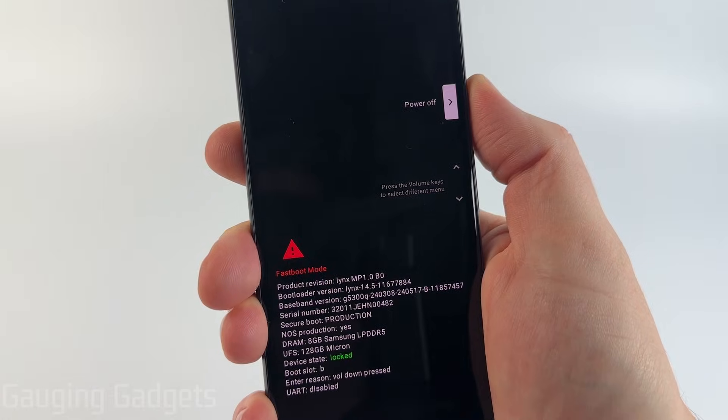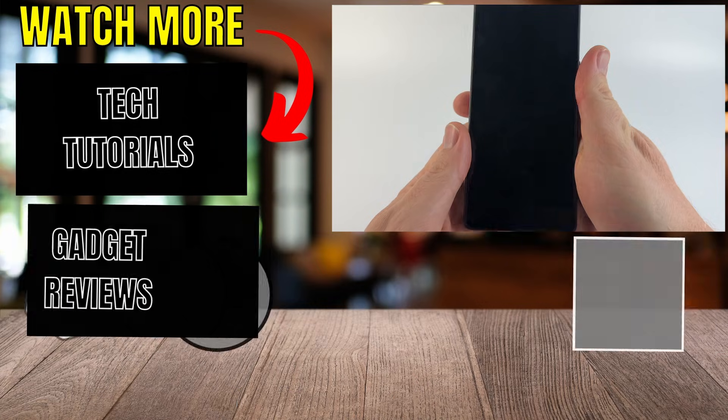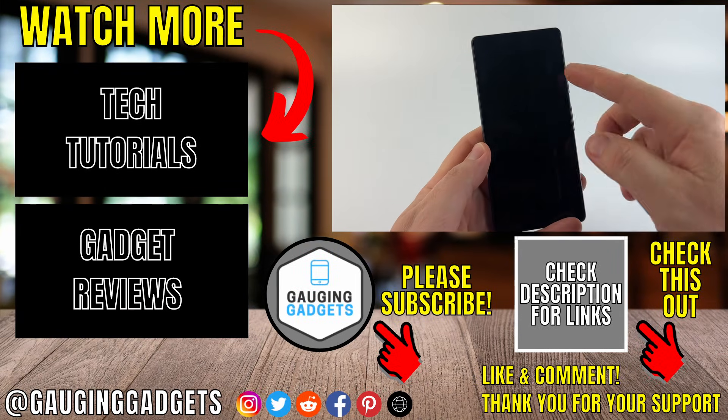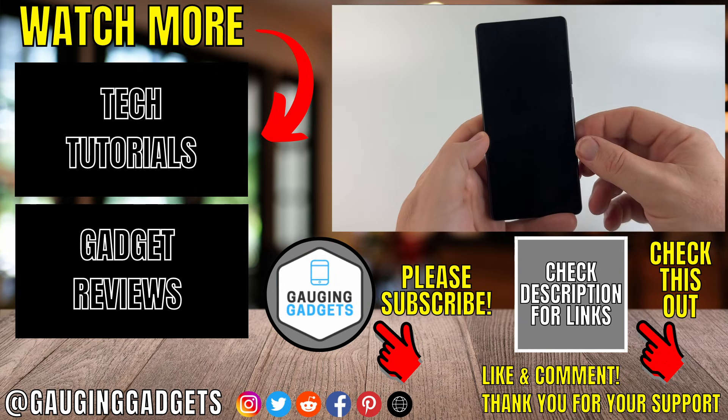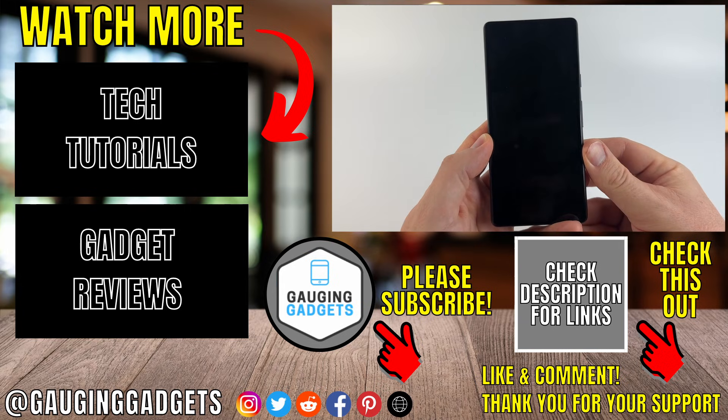Then hit the power button and your phone will vibrate and it'll actually turn off. So that's how you turn off your Android phone without using the touchscreen. If this video helped you, give it a thumbs up and please consider subscribing to my channel. Thank you so much for watching.